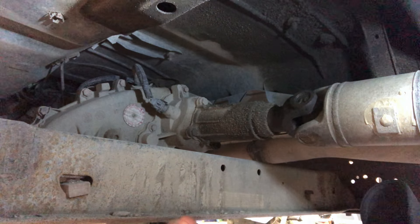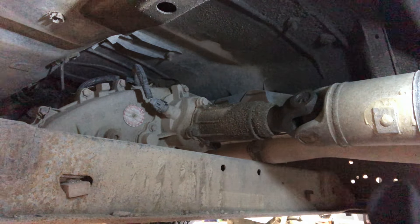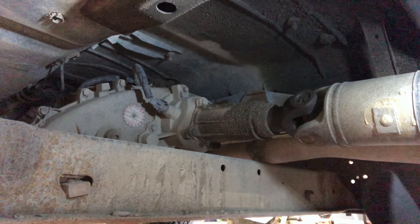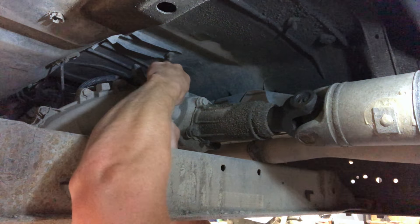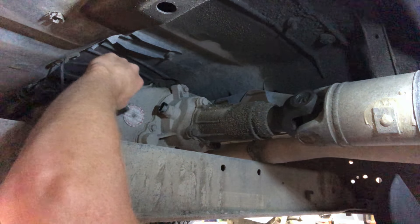Since you'll be climbing underneath the truck, I do recommend getting a pair of safety glasses or goggles so you don't have dirt falling into your eyes. The first step is to pull these two tabs to release the electrical connection — just like that — and you can set that aside.